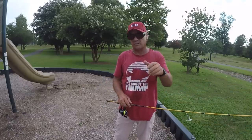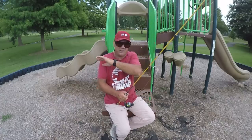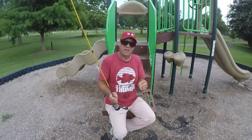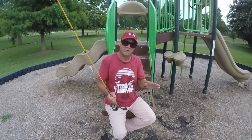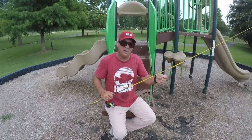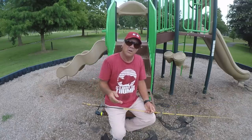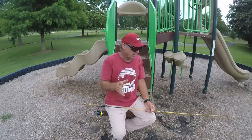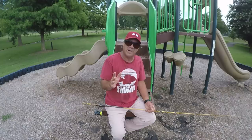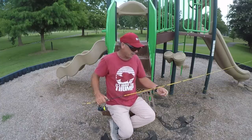Once the depth is found, one of the most — if not the most — important things about crappie fishing is depth and depth control. That takes a lot of years to master, but once you catch a couple of fish by putting in the work, just repeat that depth. Keep that jig at that depth.